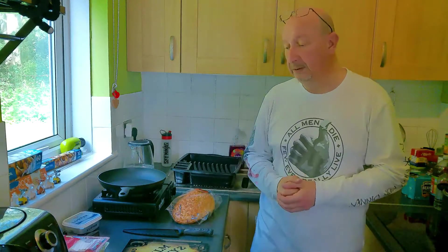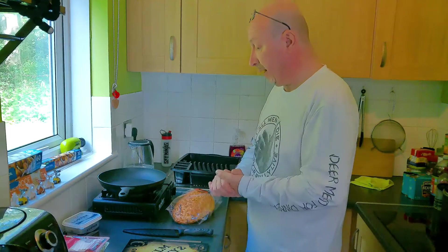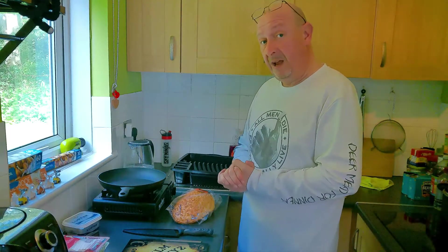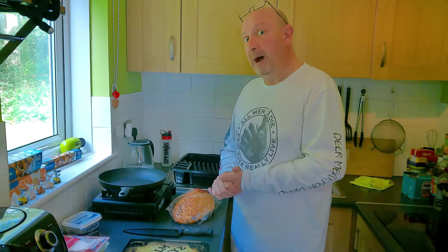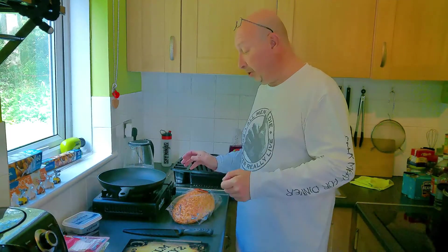Welcome back to my YouTube channel guys, it's been a while — it's been too long actually, five weeks or something like that I think. Anyway, good to be back. Hope you enjoy what I'm going to do today.